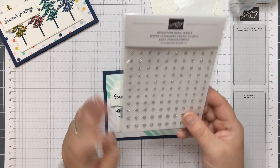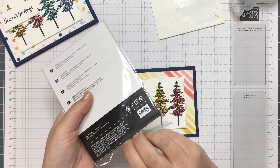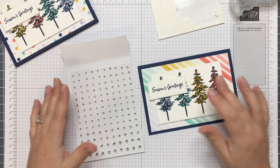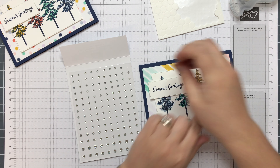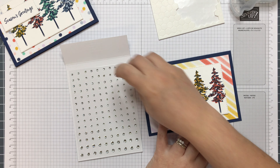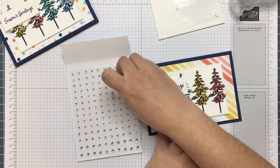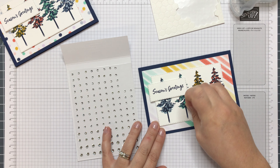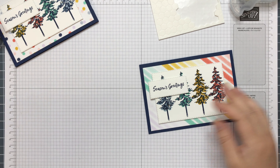And then I have some basic rhinestone jewels — classic, clear rhinestones. And there you go. I've done three on each tree with the exception of these two here, which are partly covered up, so I'll just put two on there.